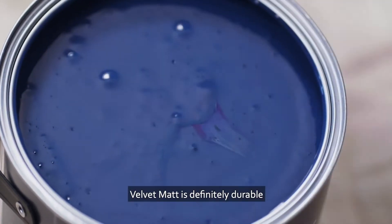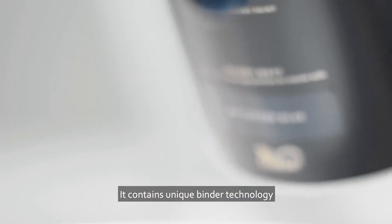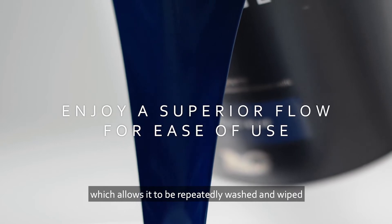Velvet matte is definitely durable. It contains unique binder technology, which allows it to be repeatedly washed and wiped even though it's still just a matte finish.